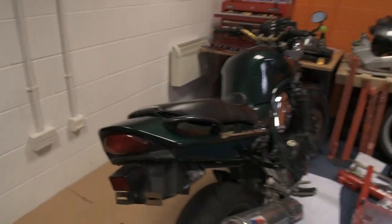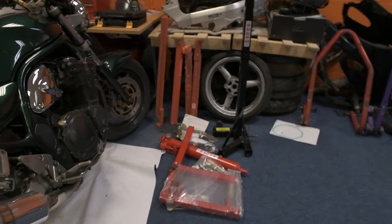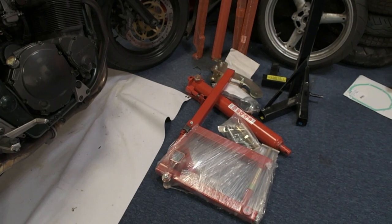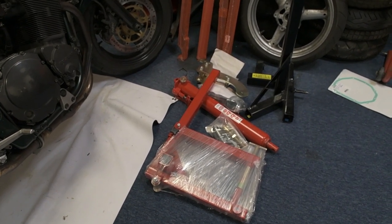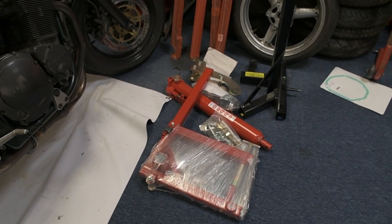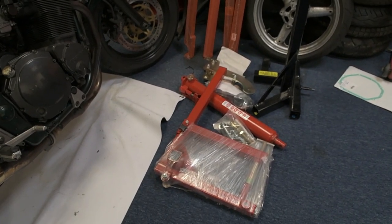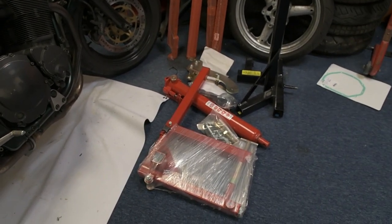This is the main work area where the Bandit is. We have an ABBA Skylift which I've still got to put together — I'm going to get the instruction manual out and do that very soon, because it's going to be handy not working on the bike at ground level and having it just a little bit higher. It makes life that bit easier. Thanks to the guys at ABBA for that — I can't wait to give it a try.